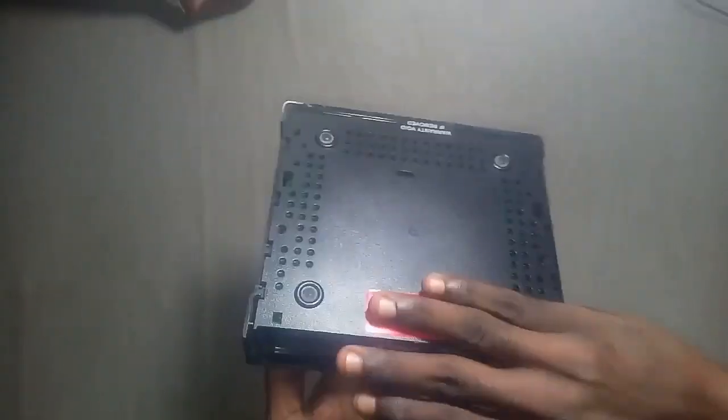This is the bottom part of the decoder which there is nothing. This is the top part, as we all know, with the GoTV logo.